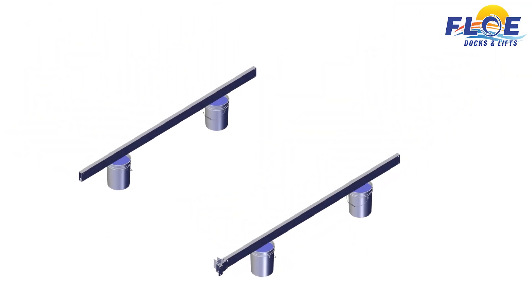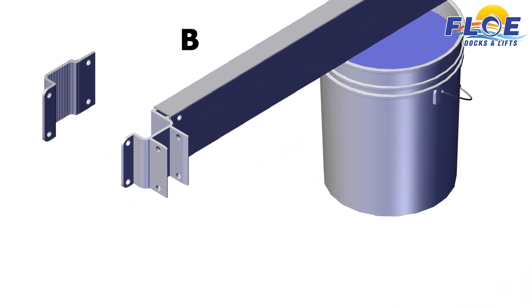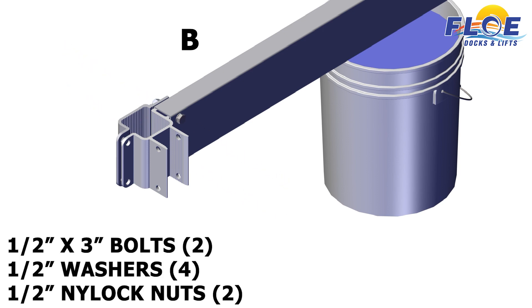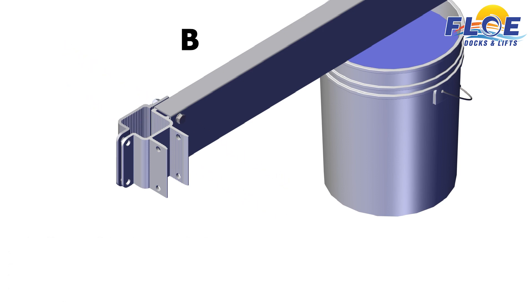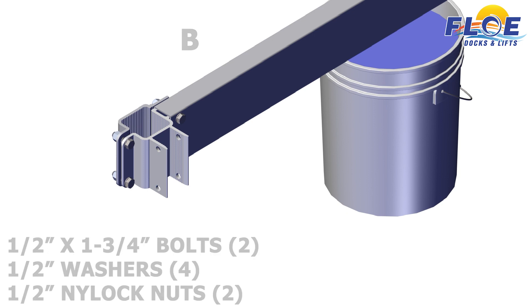On corner B, attach the inner frame clamp and the lower outer frame clamp to the beam, using two 1½ by 3 inch bolts, 4 ½ inch washers, and 2 ½ inch nylock nuts. Next, attach the inner frame clamp and the lower outer frame clamp to each other, using two 1½ by 1¾ inch bolts, 4 ½ inch washers, and 2 ½ inch nylock nuts.